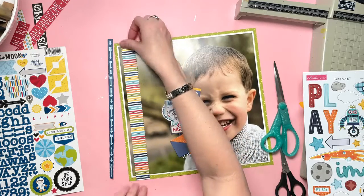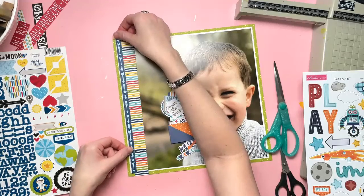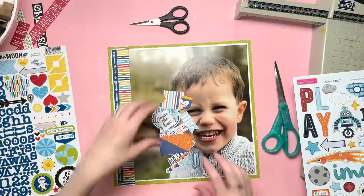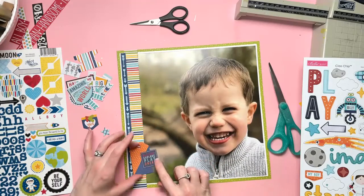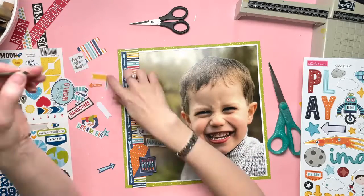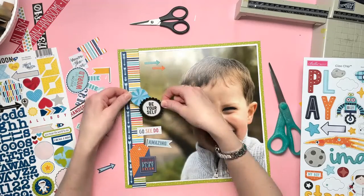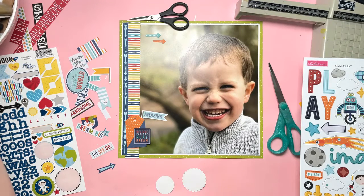I decided to go with the stripy multi-coloured paper — I liked how it looked and the fact that it had green in it. I've kept the stripy strip at the full 12 inches and stuck that down the photo, then taken the navy arrow strip from the border strips paper, cut that down to the same height as the photo, and placed that over on the left hand side. Now I've got those two big strips in place.